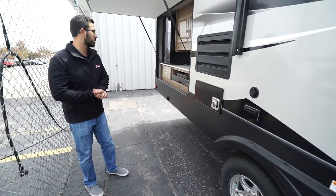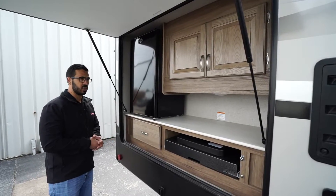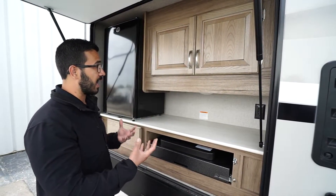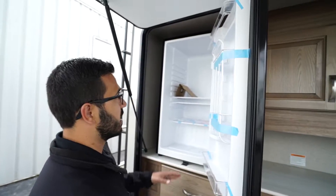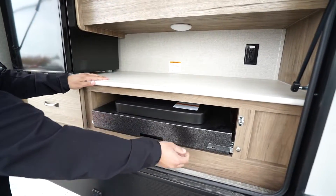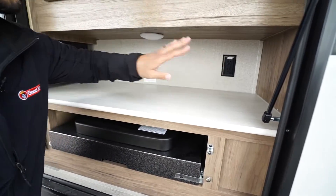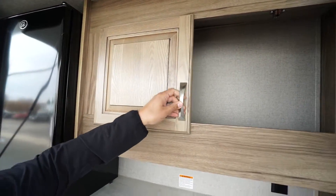In the very back is the outside entertainment area and kitchen. I really like this because normally you need a bunk model or rear bath model to get this feature. They give you a bigger refrigerator — plenty of room for beverages, condiments, whatever you need. You have a drawer, and a pull-out two-burner cooktop so you can cook outside. There's also an electrical outlet and additional storage up top.